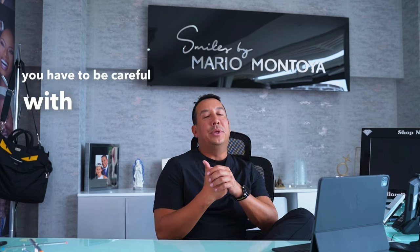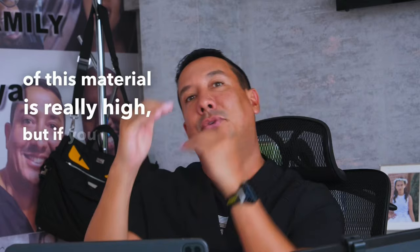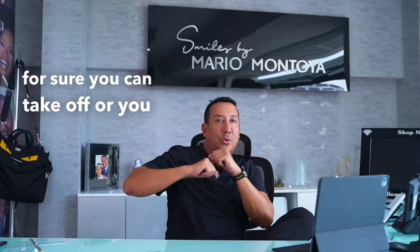After this procedure, when you get your Billion Dollar Smile, you have to be careful with hard foods — for example, don't bite bones, don't bite ice cubes, don't bite your nails, don't open beers with your teeth, and don't eat crab legs, because the resistance of this material is really high. But if you exceed that resistance, you can break it easily.